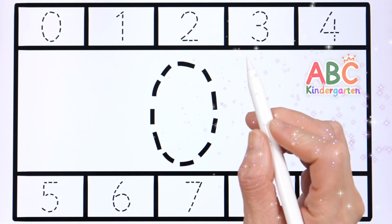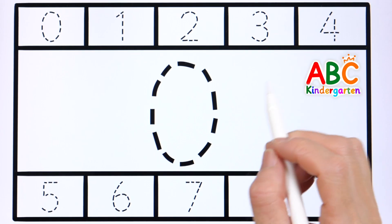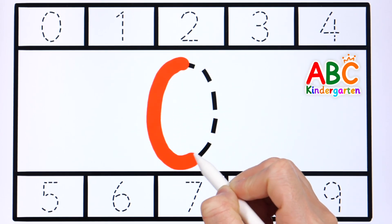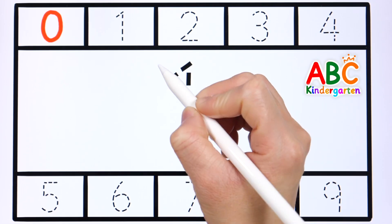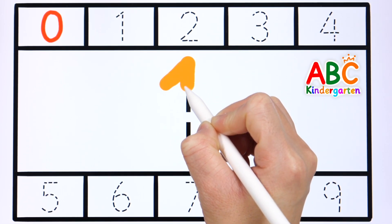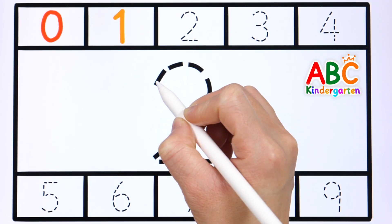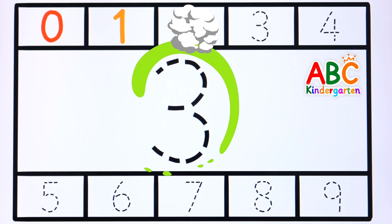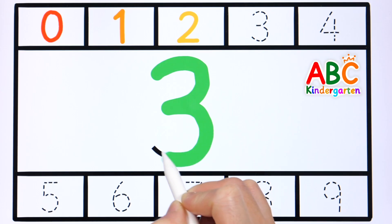Let's write and read each number together. 1, 2, 3.